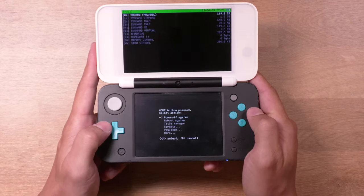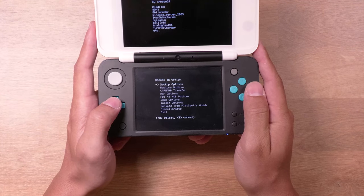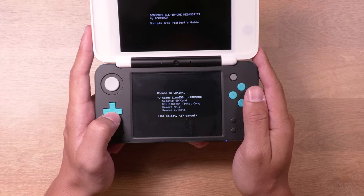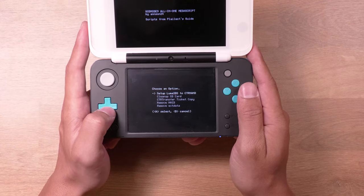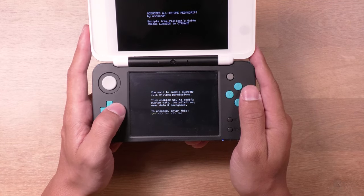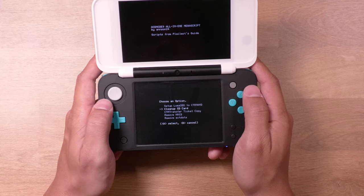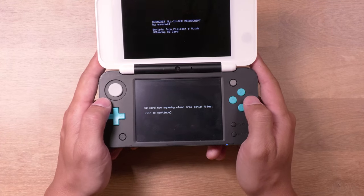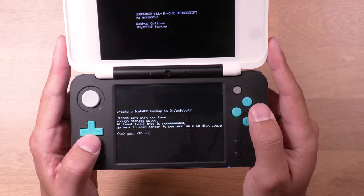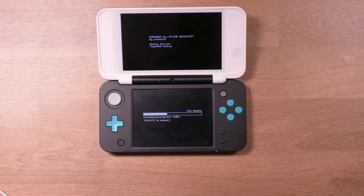Press the Home button to pull up the menu. Scroll down to where it says Scripts and select it. Select G9 Mega Script. Then scroll down to where it says Scripts from Playlix Guide and select that. Then select this first option here that says Setup Luma 3DS to CTR NAND. Press A to continue. Press A to unlock your SysNAND by entering the key combination. When you get back to this menu, just scroll down once and select Clean Up SD Card, then press the A button to continue. Press B to get back to this menu, then select Backup Options. Select SysNAND Backup. This is going to make a backup of your system NAND to the SD card. Press A to continue. This can take around 7 to 10 minutes, so just sit back and let it do its thing.